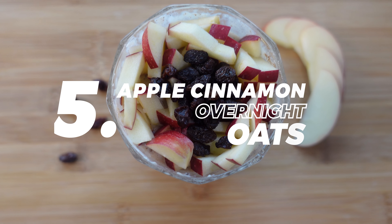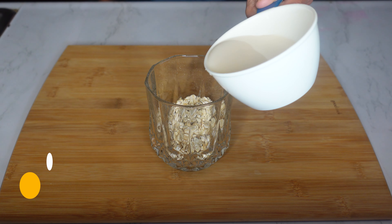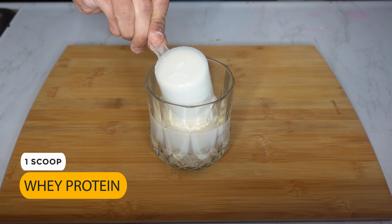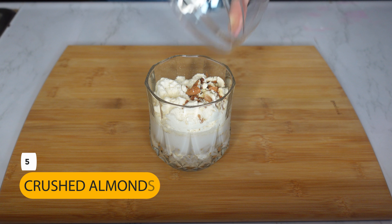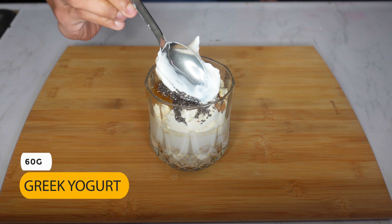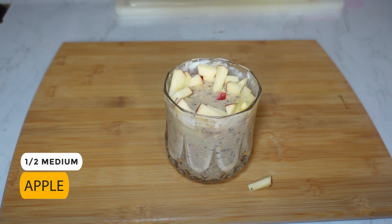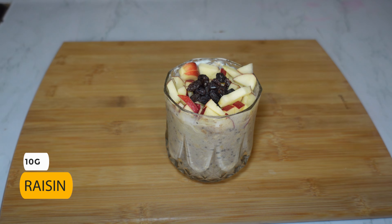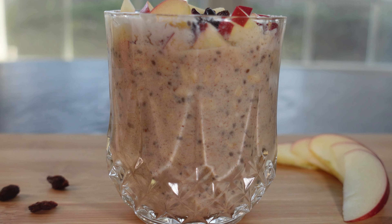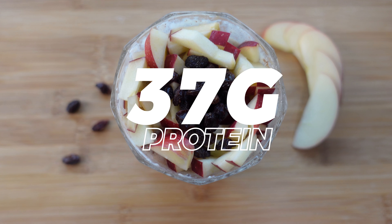Next, let's make the apple cinnamon overnight oats. In a cup or mason jar, add 40 grams of oats, 120 grams of almond milk, one-fourth teaspoon of cinnamon, one scoop of whey protein, five crushed almonds, 10 grams of honey, 5 grams of chia seeds, 60 grams of Greek yogurt, and a pinch of salt. Mix well and refrigerate. Finally, top it off with half of a medium apple along with 10 grams of raisins. This is a total of 485 calories: 66 grams of carbs, 10 grams of fat, and 37 grams of protein.